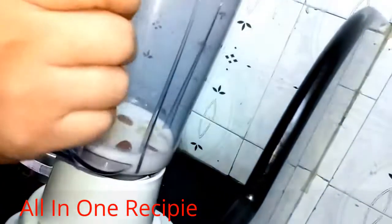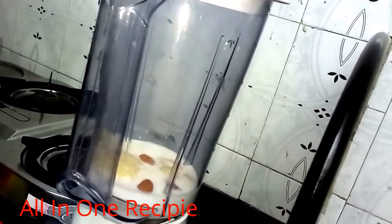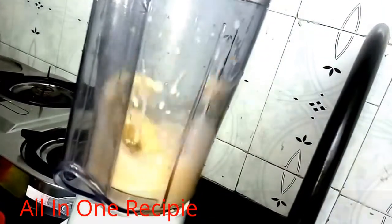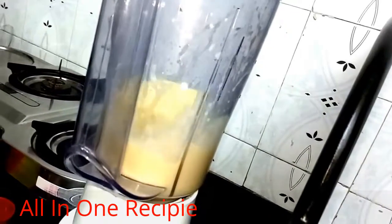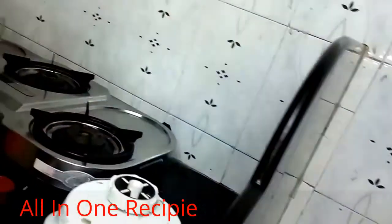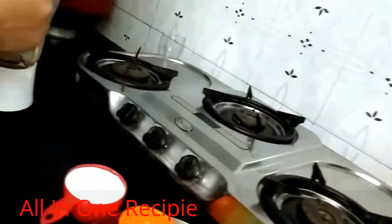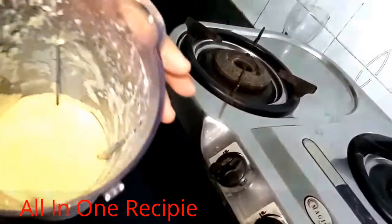I like mango milkshake, so we need to pulse it for a little bit. Here I have my mango pulp, which is properly ground with dry fruits.